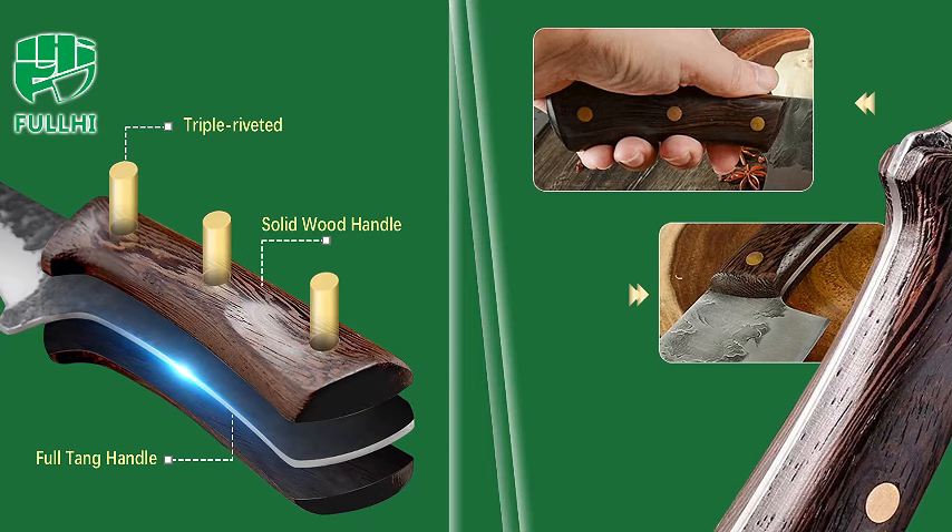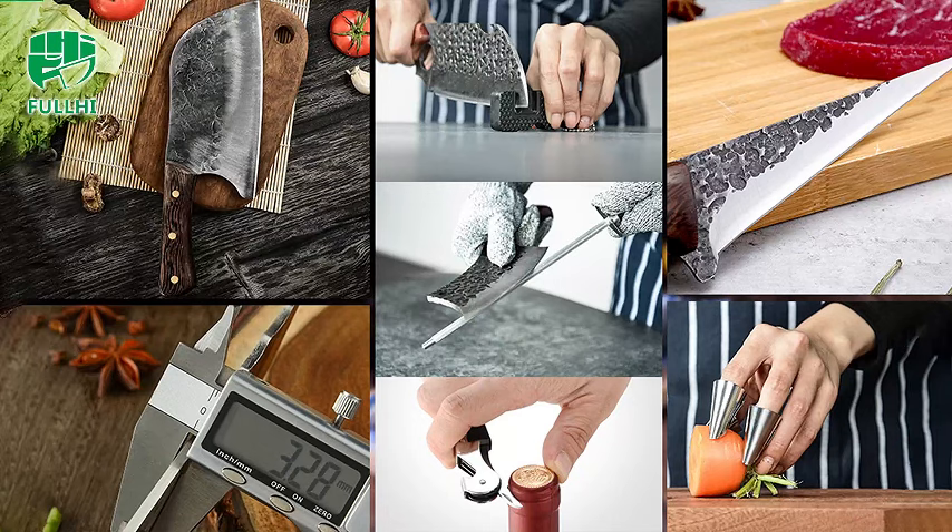Elevate your cooking experience with these professional-grade knives that blend craftsmanship and functionality. Join us as we delve into the features of this exceptional knife set in our latest video, perfect for chefs, butchers, and cooking enthusiasts alike.